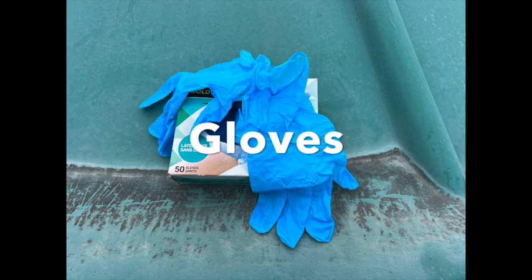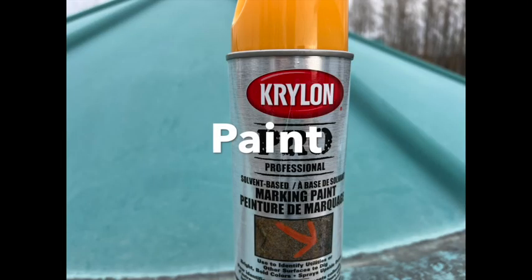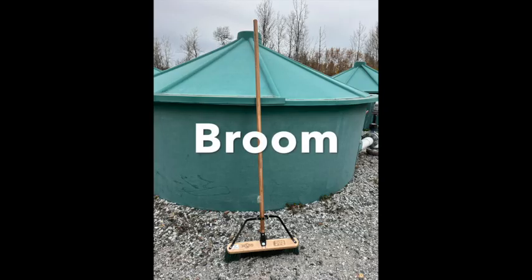Gloves — if your school doesn't have any, you may need to buy those. Paint — get good paint for pavement; you can buy it or ask the school board for help buying it. Broom — any broom will do; see if you have one at school.